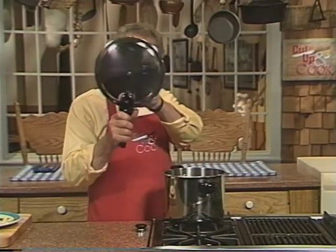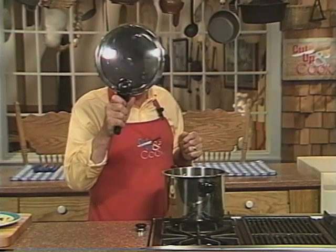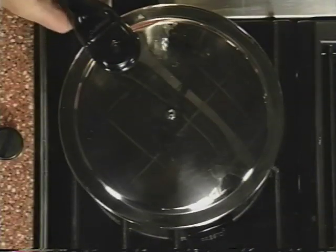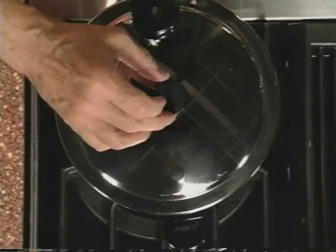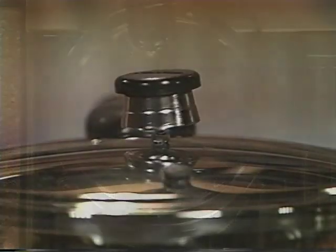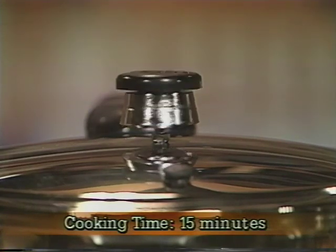Before we put the lid on, we want to make sure that the vent pipe is clear — always check that when you put your lid back on. Put the arrows together, put that on, put your pressure regulator on, and turn that on. You want to heat the pressure cooker until the regulator is rocking gently — this indicates that the proper cooking pressure has been reached. Then set the timer for 15 minutes and adjust the heat to maintain a gentle rocking motion of the regulator.